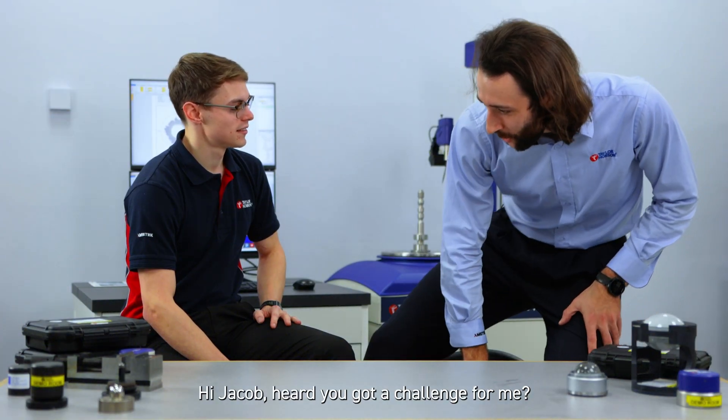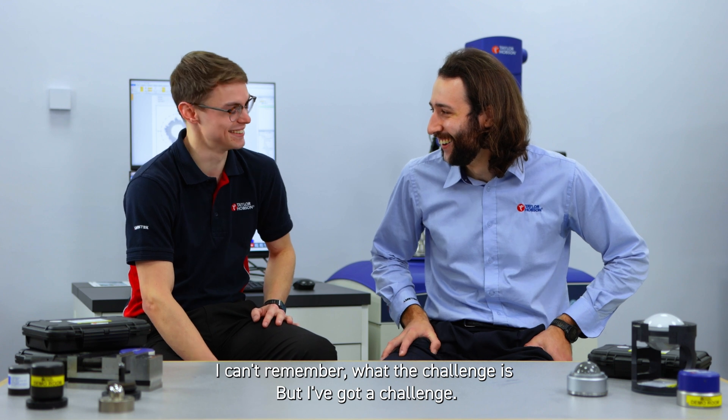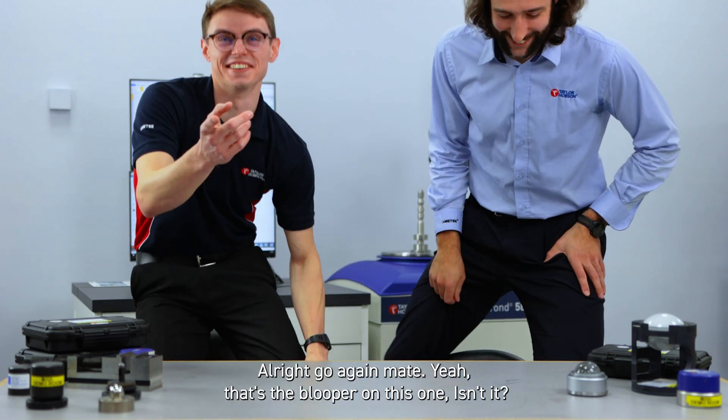I heard you've got a challenge for me. I do. I definitely do. I can't remember what the challenge is, but I've got a challenge. That's the blooper on this one, isn't it?